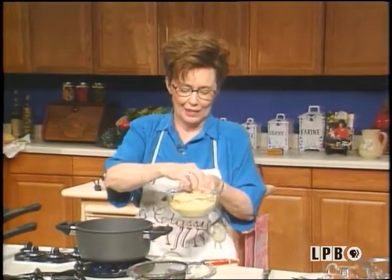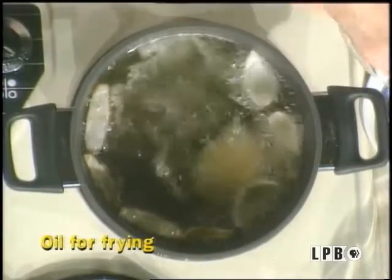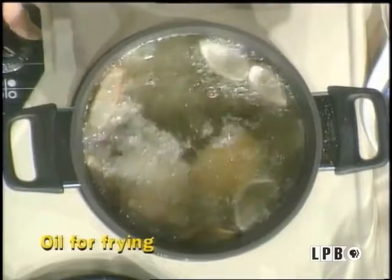So here we go. I'm going to drop these oysters in here. You don't want to fry them too slow because you don't want your oysters to be greasy. You want them to be coated, just golden brown.